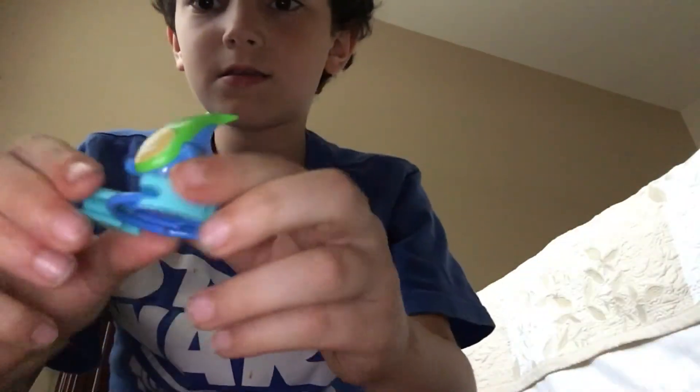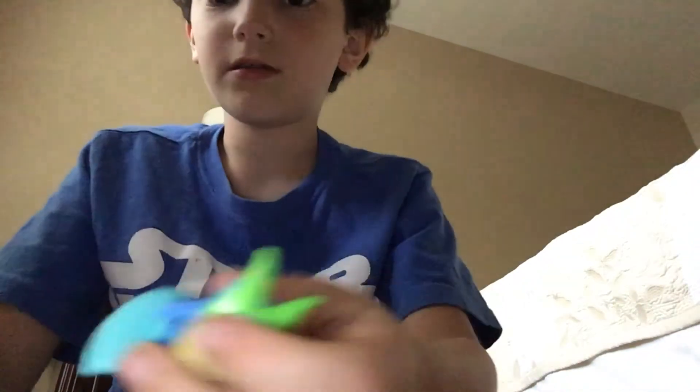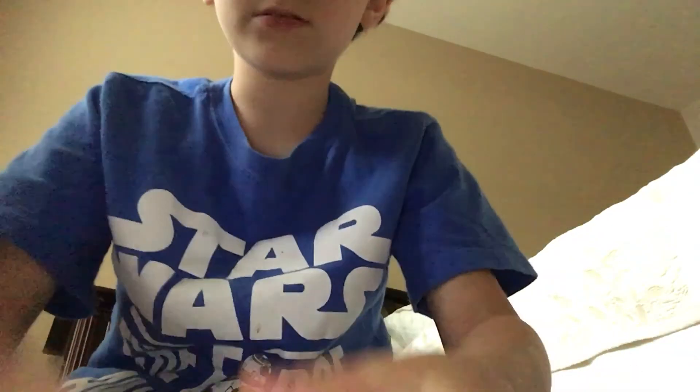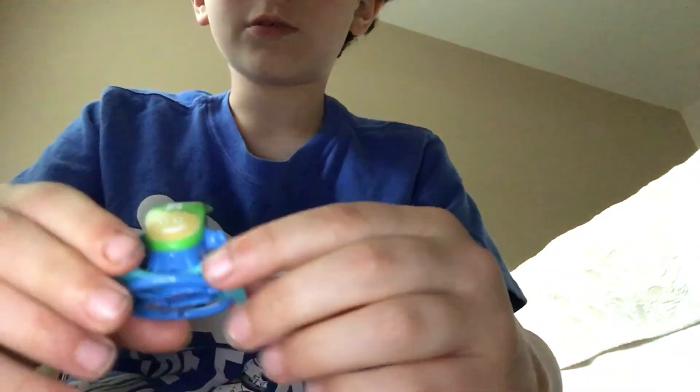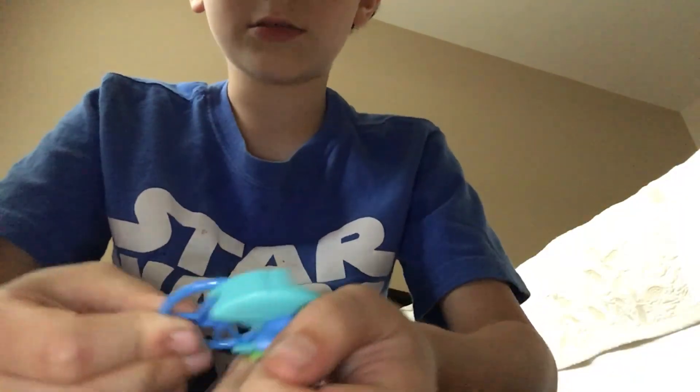And this launcher guy — let's see if it works. No, it's not really working that good. But that's it! Comment down below which is your favorite one that I got. I'm sorry that some of these toys aren't working on my rug floor, that's why — like I told you before. But yeah, that's it, so thank you for watching, we'll see you next time!